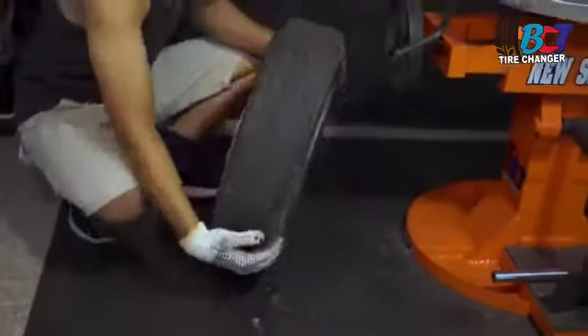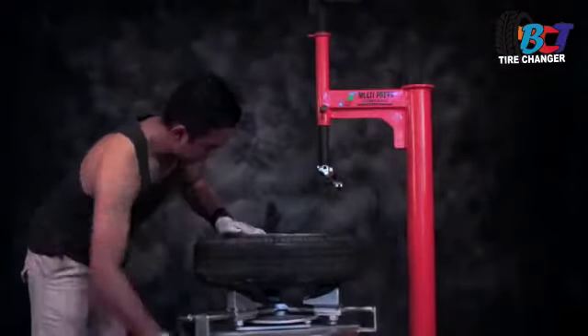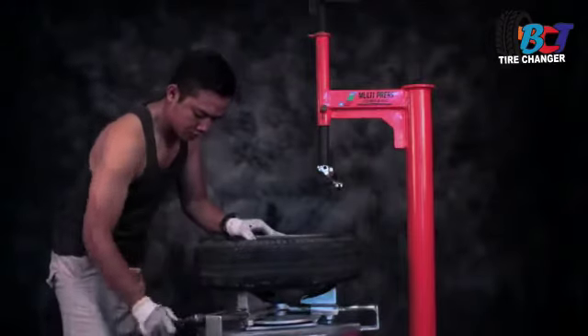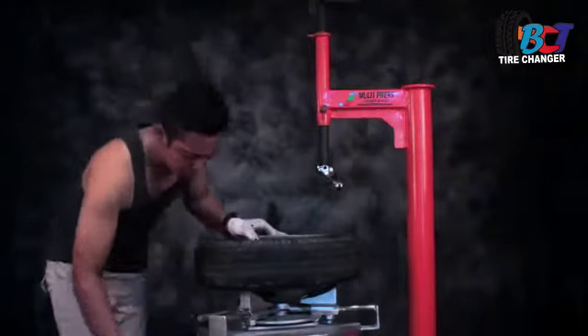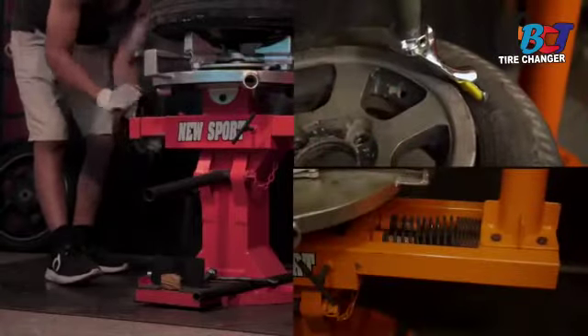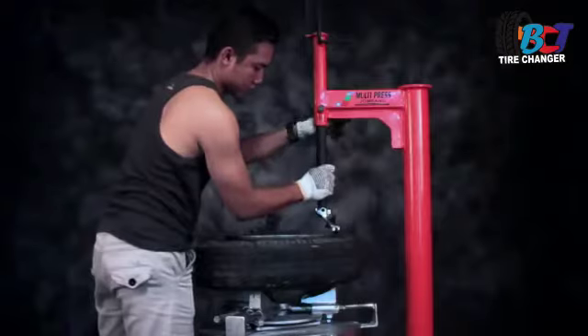Kita tempatkan di nampan variable clamp-nya. Terlihat ya, jadi penguncian sudah tidak menggunakan sistem asterna, tapi menggunakan variable clamp. Dengan mode perpindahan ring kita gunakan sistem geser atau sliding mounting, jadi lebih presisi dan mantap.